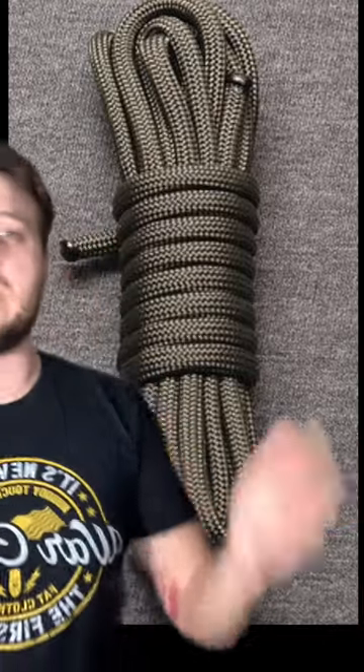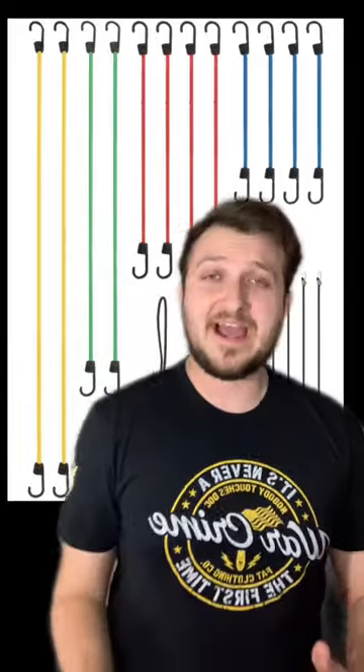Number two, most soldiers are going to use paracord or 550 cord to secure their hooches. However, I highly suggest you go out and get yourself a bungee cord kit, because you can get your hooch up way faster. That way, you can go ahead and eat your chow quicker.